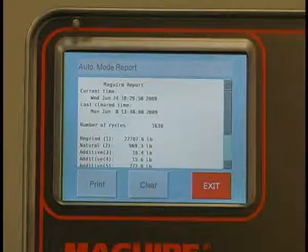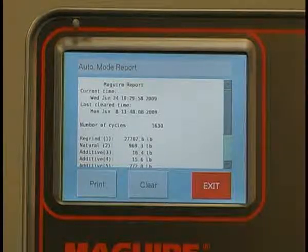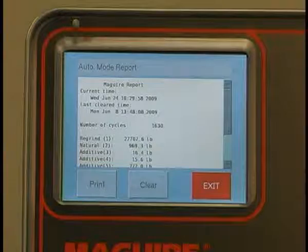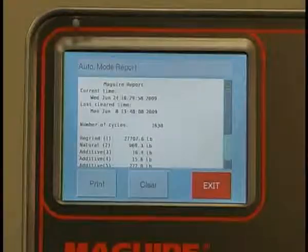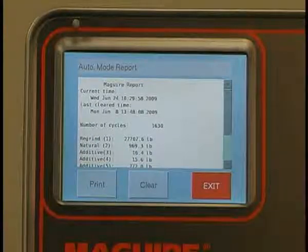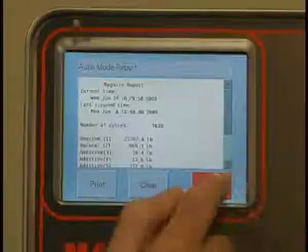You can use this screen to create material usage reports for whatever period of time you require — whether it's every shift, every day, every week, every month. You can go into the screen, document the materials that have been processed by the blender, and then once you've done that, hit the clear button. That clears all totals and begins to accumulate again, and then you can access this screen at a later date to retrieve those totals.